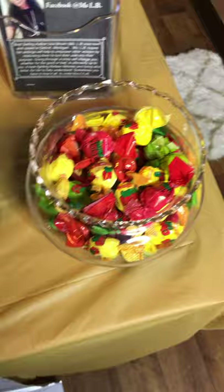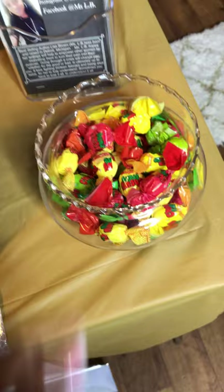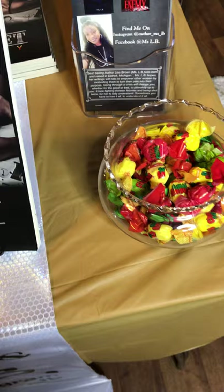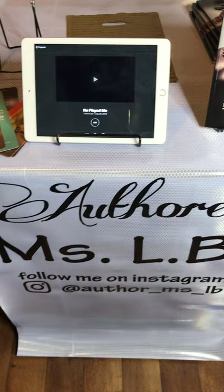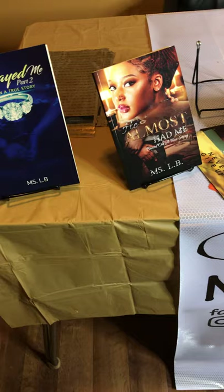Last but not least, a candy dish. It gives your table a nice little kick — when your reader is standing there reading the back of the book, they dig into the candy dish and you talk and joke. A dollar candy bowl from Dollar General, and the bag of candy is a dollar too. Always ask the venue if you can bring light refreshments — I've never had a problem. It makes your table look cute, trendy, and fun. And then you just have an extra stack of your books here and there, with a box under the table. You can basically get everything off Amazon for about $70 to $80.